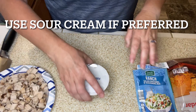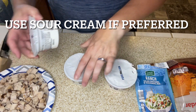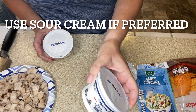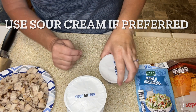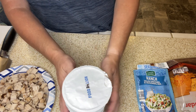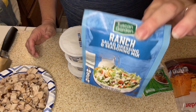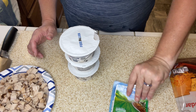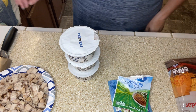I've got some plain Greek yogurt here. The recipe called for 350 grams — each one of these is 150 grams, so I'm going to need two of these and a little bit of another one. We're going to be using the plain Greek yogurt, and it called for two ranch packets. I've got one and a half, so that's what we're using. Let's work on that dressing.